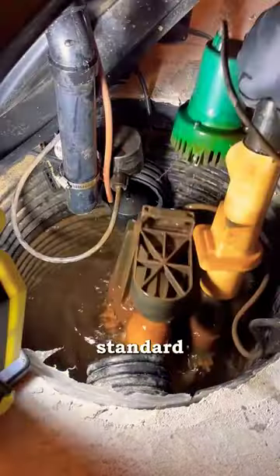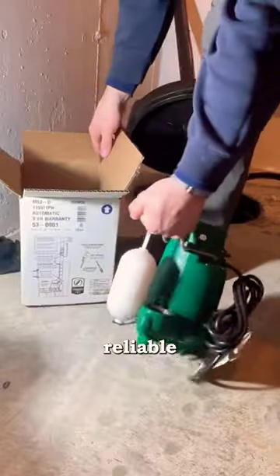I'm going to be going back with your standard Zoller sump pump — no bells and whistles. These are very popular, reliable, and easy to find.